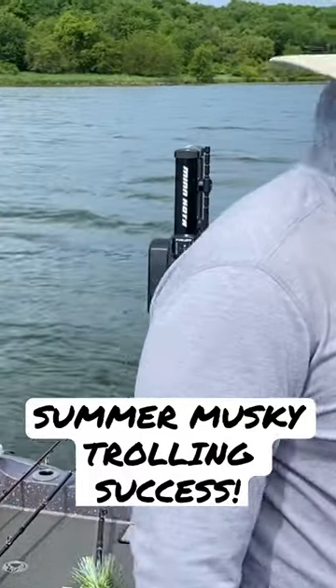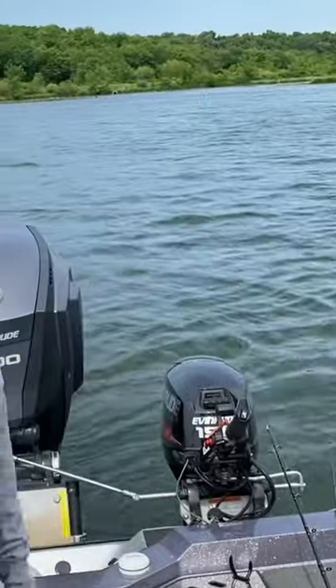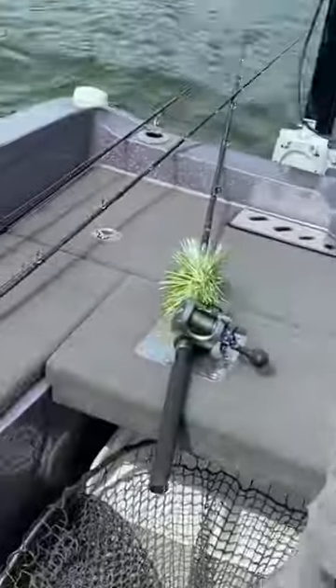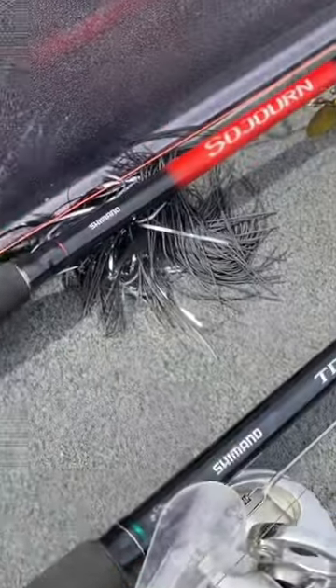Put a big spread out and hopefully we can find a cooperative one. That's pretty much it. That'll work. Alright, so what we got for baits? We got a little lungeon going on here. Spinner bait. Standard stuff.